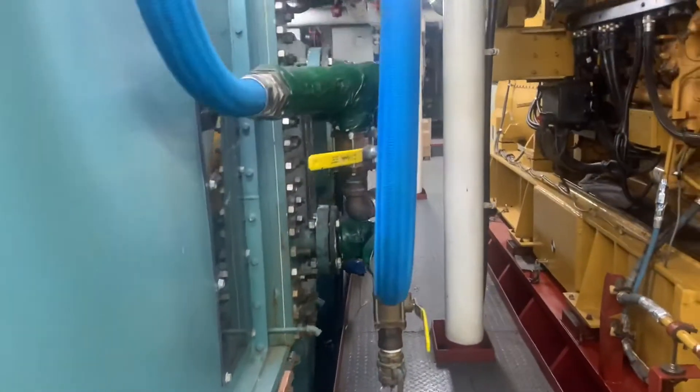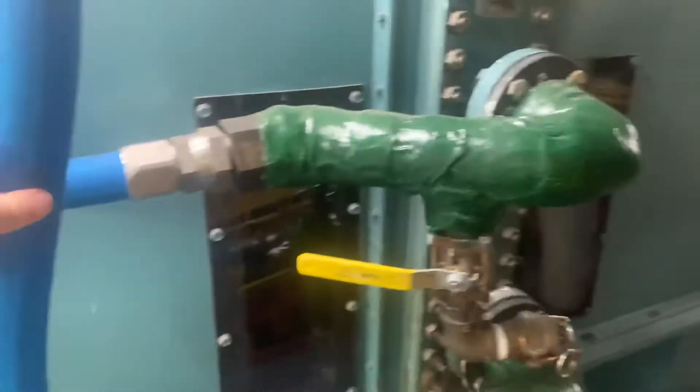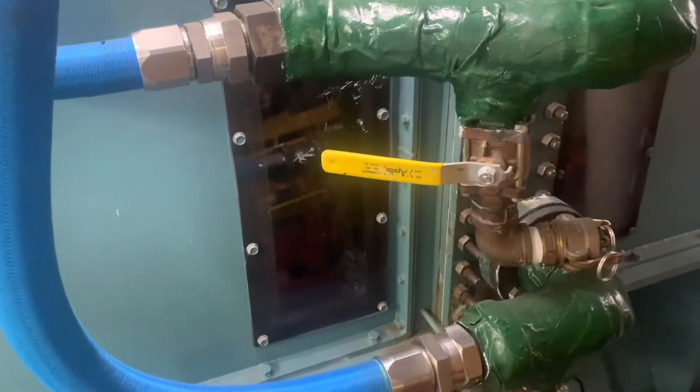We're going to come around here and see the cooling water inlets. There is air that flows across here to keep it more cool. A little blaring getting in there.